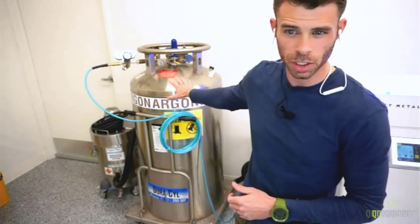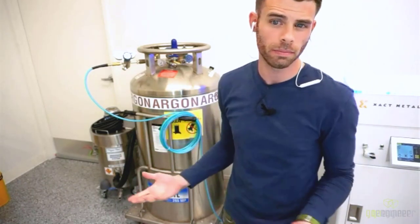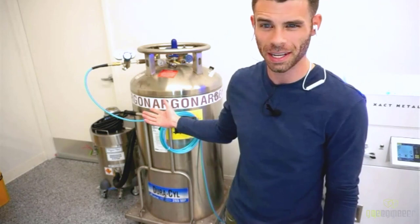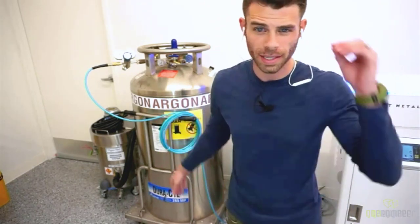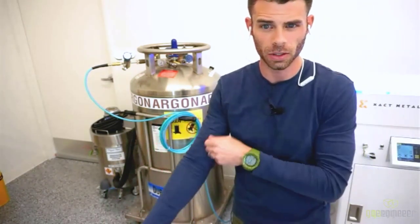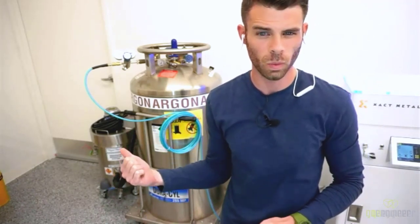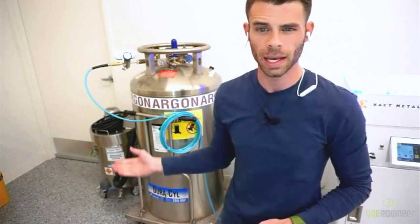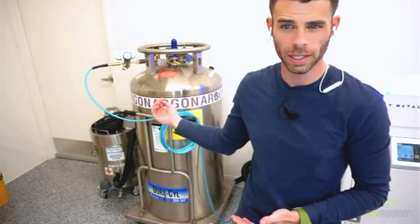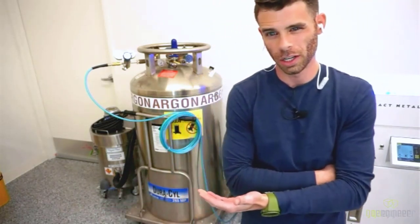This argon dewar doesn't come with the machine — we source it separately through Air Gas here in Salt Lake City. We rent this tank for about $2.50 a day, and it holds 260 liters of liquid argon — the equivalent of dozens of compressed gas cylinders. This allows us to print for about three to four weeks solid before it's swapped out. A refill costs about $400, so argon usage is another consumable to consider — for us, about $400 a month per machine.